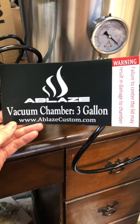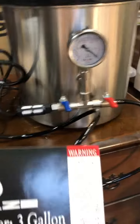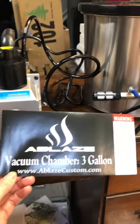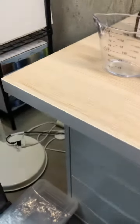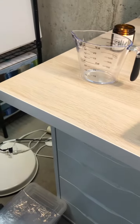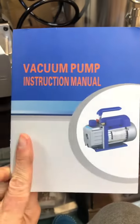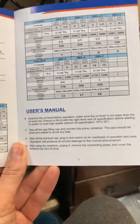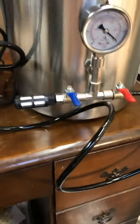Hi everyone, I just purchased a vacuum chamber with pump for my resin work. I'm a resin jewelry artist and I've never tried this before — it's a little intimidating. The instructions are very minimal, just showing four steps in broken English, and don't show you where to pour the oil, where to connect the hoses, or how to use the gauge. I've looked up a lot of videos online trying to figure this out.